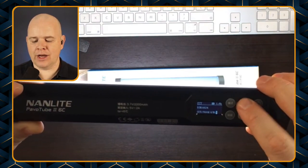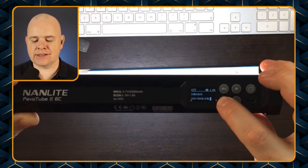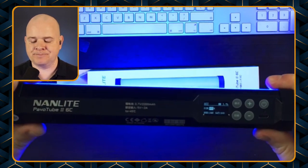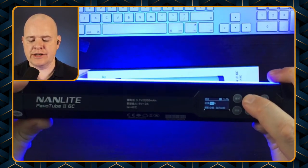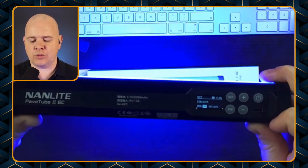If I press this button it will cycle to the next function, and that is the colored light. Here again you've got the brightness — you can change that between zero and 100 percent — and then the next one you've got 360, which is the different number of colors that you can have across the full spectrum.